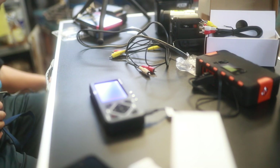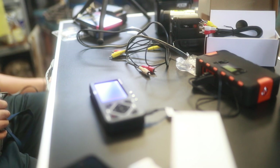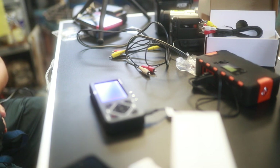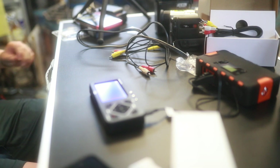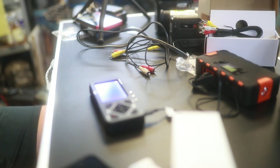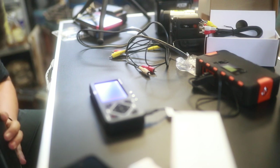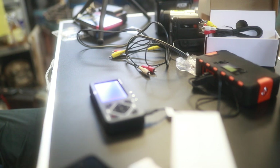No signal. Why? This one decided to break down. Kind of an unlucky situation right here — nothing happening. Why?